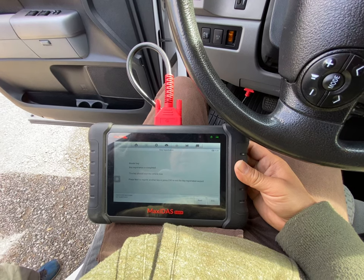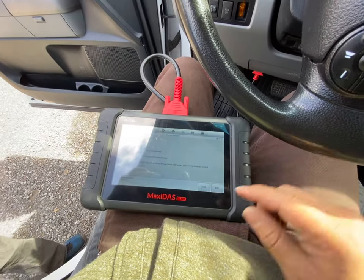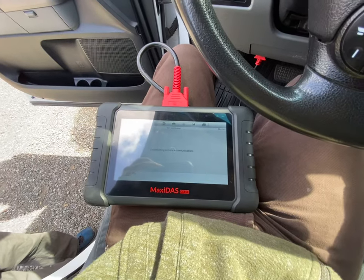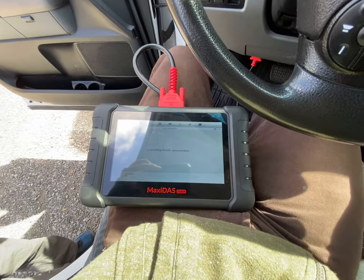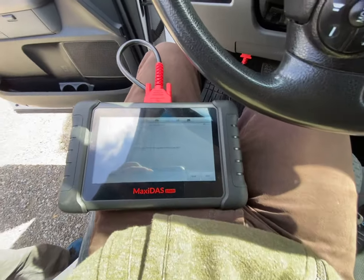Master key is complete. This one works now too — so thank goodness something works.